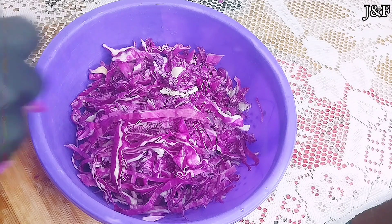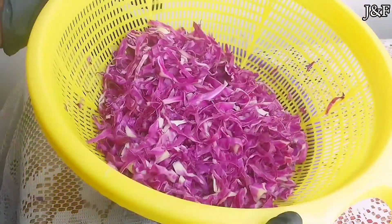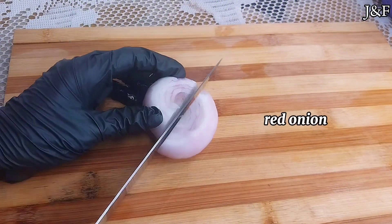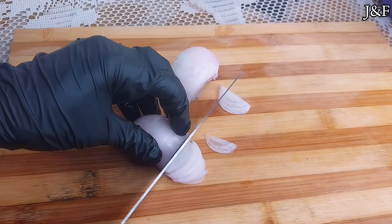I've finished slicing up my cabbage. I'm just going to rinse it thoroughly off camera. And voila, there it is — properly rinsed. Now I usually make my sauerkraut with onions. I'm using one red, or shall I say purple, onion. I'm going to slice them into thick strips.